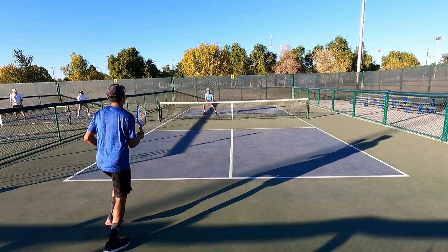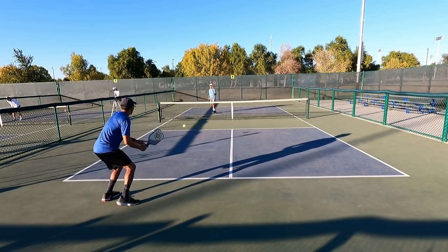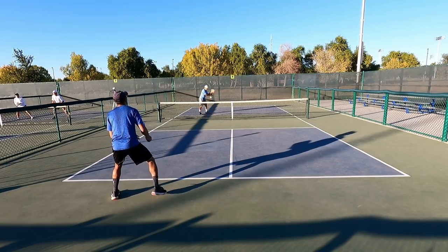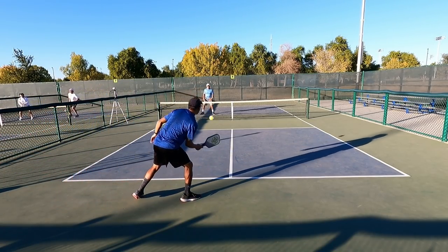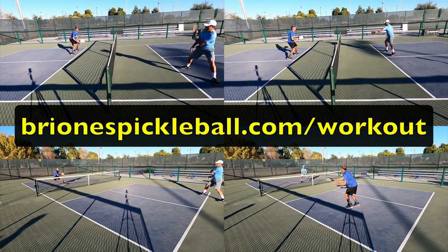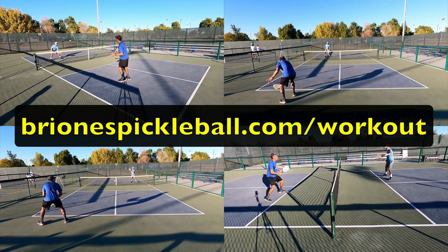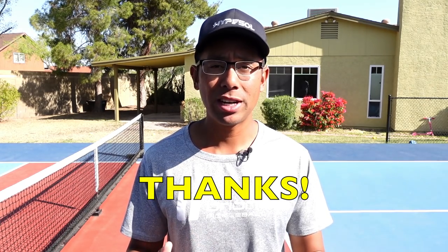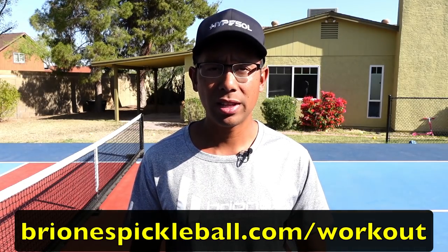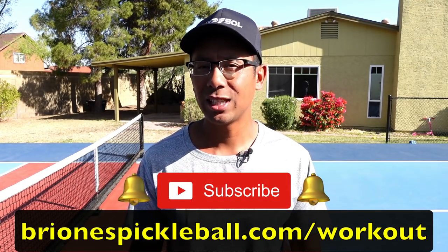I really hope this was beneficial and you can see how I practice these shots. At every single level all these shots are very important, and as players get better these shots just get more precise. For the full workout plan, head to brionispickleball.com/workout and we'll email you a PDF so you can get on the court, start drilling, and improve your game. Thanks so much for watching — make sure you're subscribed and hit the bell icon so you're notified every time we release a new video. We'll see you in the next one.